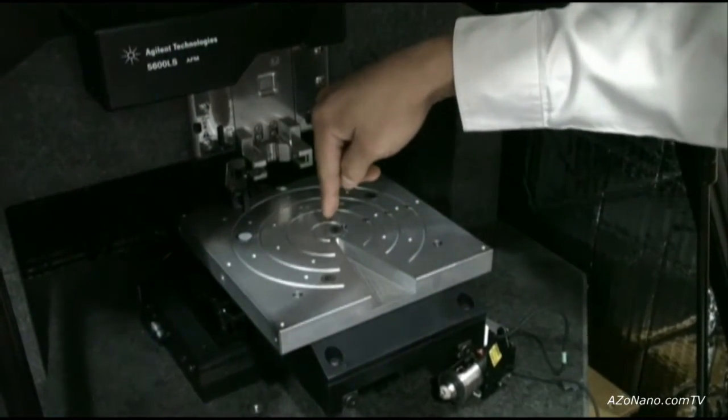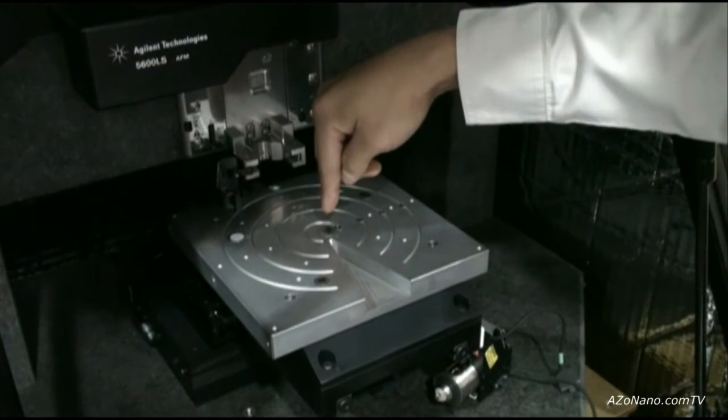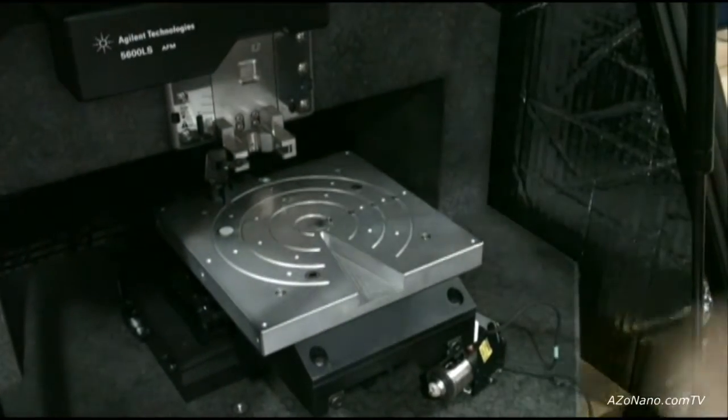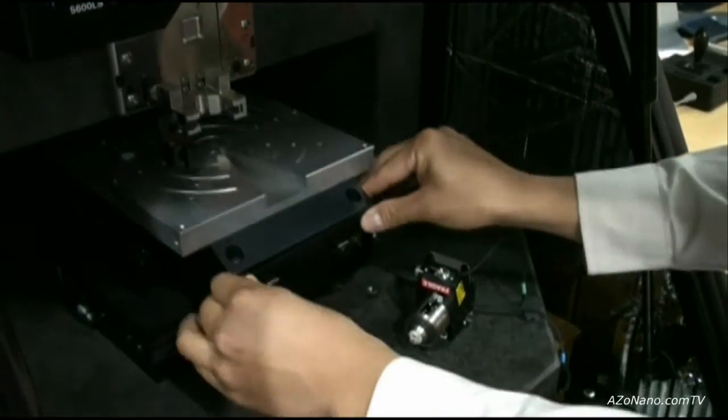We can script and program the stage to address each area after taking an image. We start imaging here, and after completing one or two scans — however many we define — the stage will move to the next sample, re-engage the surface, and so on. This allows you to automate sampling or inspection across large samples.